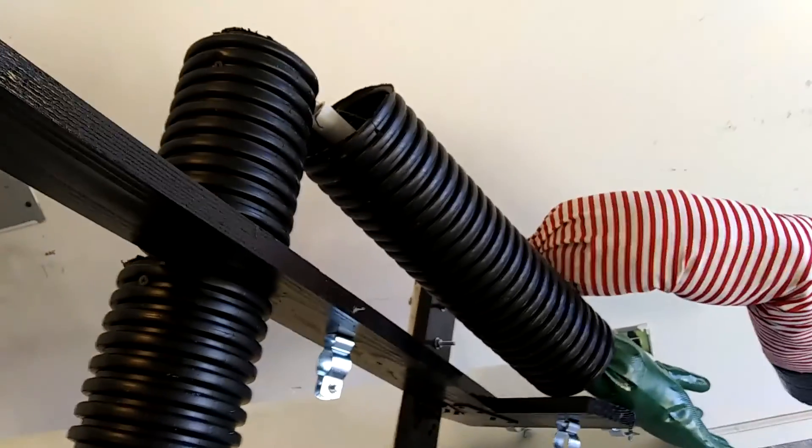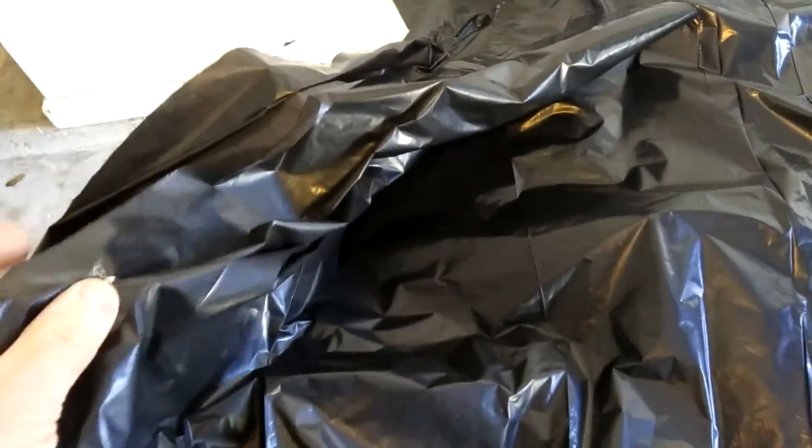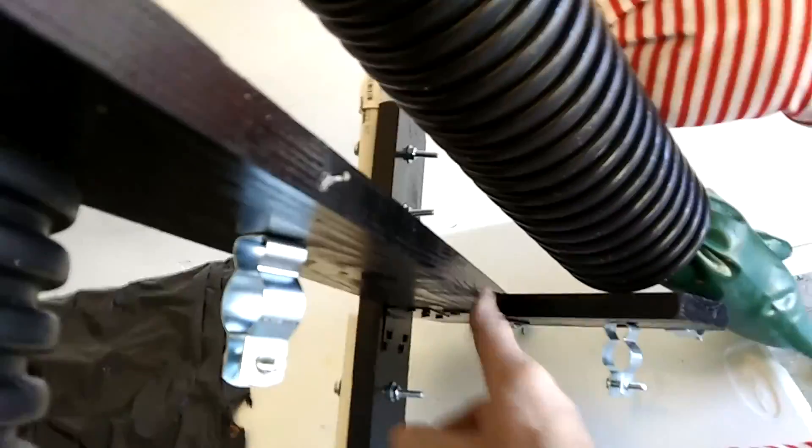Now it's time for the clothes. First off we're going to put the skirt on - it's nothing more than a black trash bag, I think it's 33 or 30 gallon, with the top cut off so you have a hole on each end. Just slide it over the legs and then duct tape it around the torso. That's the skirt.